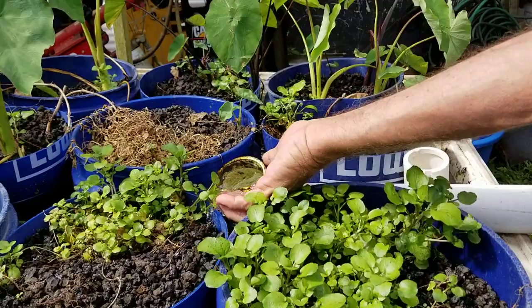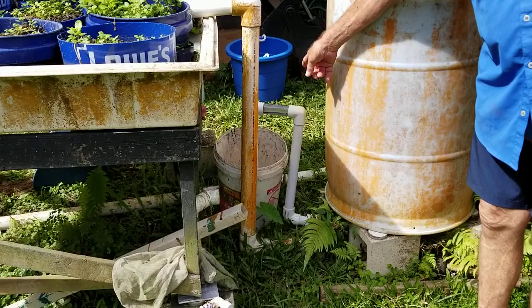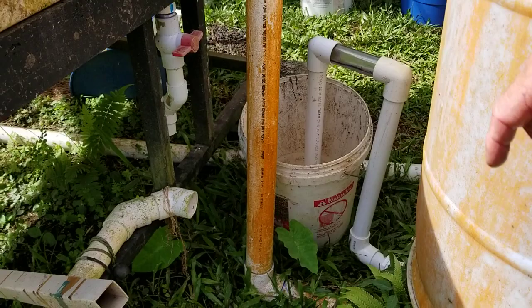I'll just turn this a little bit to show you just how clear that water is. So the solids are kept in here. We periodically can clean it up by opening the shutoff valve at the bottom — you see the clear pipe there? In less than five seconds I can take all the solids off of this drum. I've never taken more than two and a half gallons out to have this be clean.